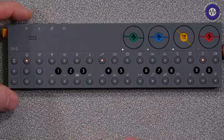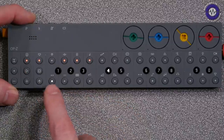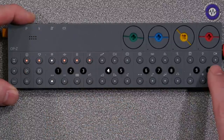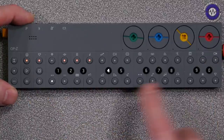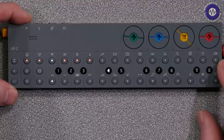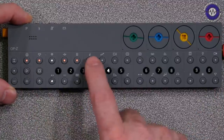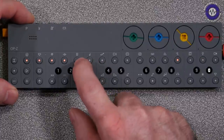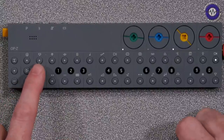If I hold down the program select button — P stands for pattern or project — we've got 10 projects, and each project can have 16 patterns. In this particular project we can see we've got about six patterns. I'll go to a blank pattern — a blank pattern instantly instigates the metronome, which I think is pretty cool.